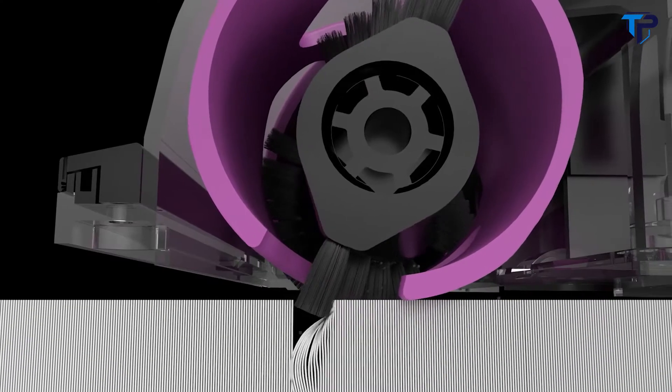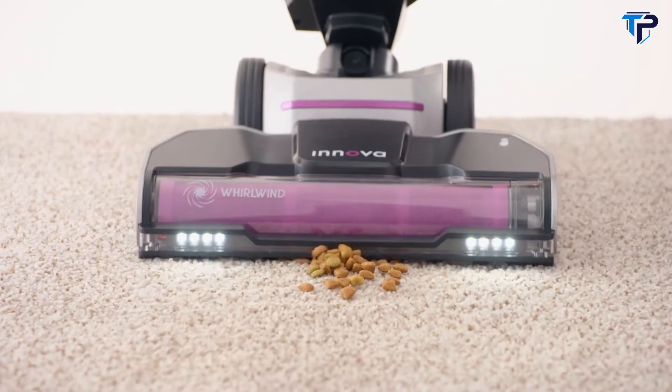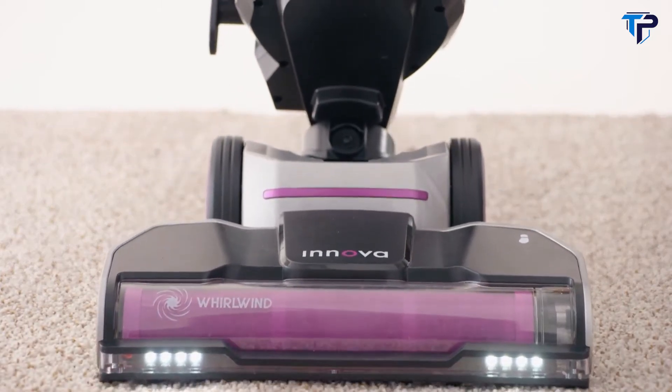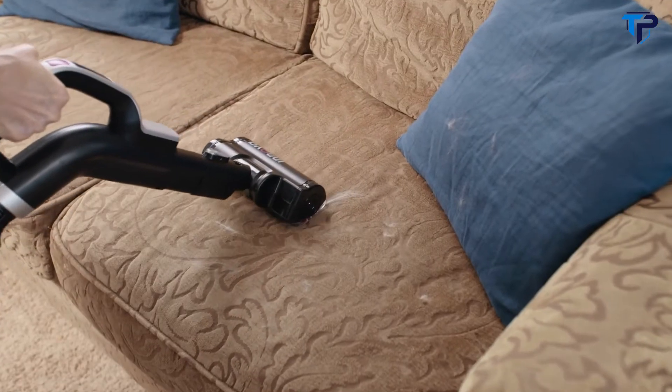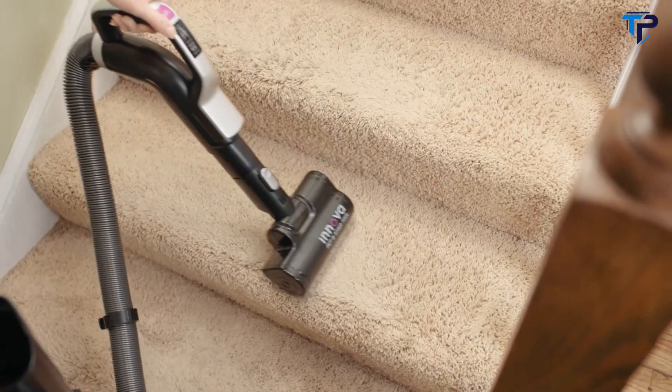On carpet, the brush rolls bring out embedded dirt and dust to give your floors a powerfully deep clean. A specially designed anti-tangle motorized pet tool loosens hair and embedded dirt from surfaces for deep cleaning.